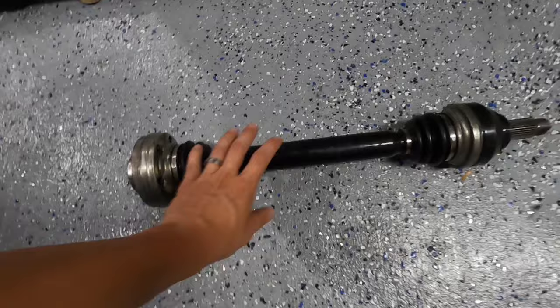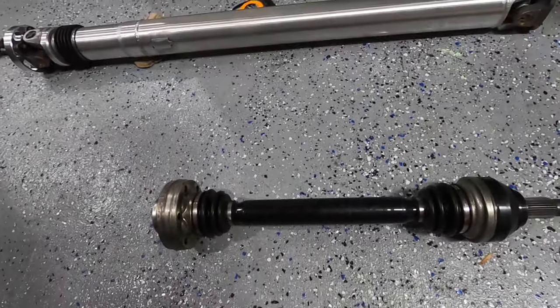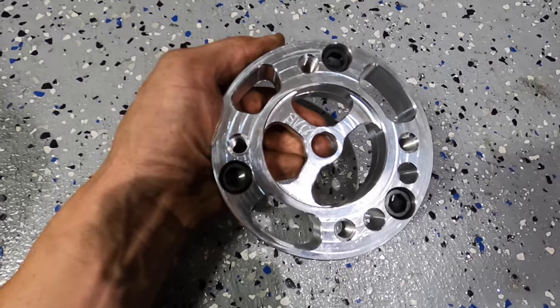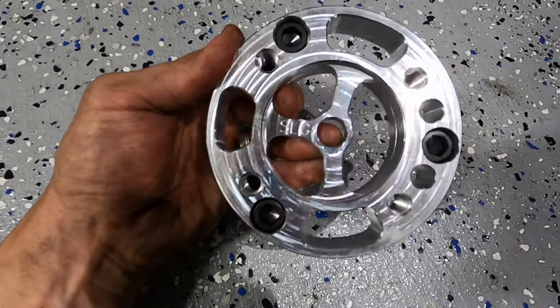First, let's get this axle put on, and then from there we'll move on, do the driveshaft, and finish everything up. Next, let's install this flange right into the transmission side.